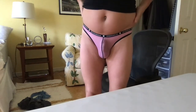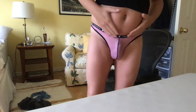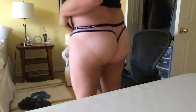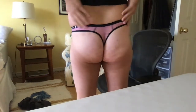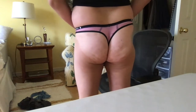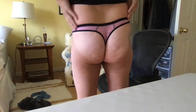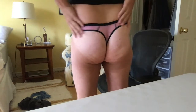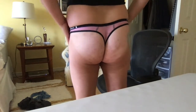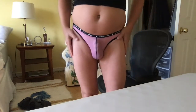The waistband is nice and it stays in place. It doesn't really shift when you wear it, and the back of it is pretty much the standard look for your thong underwear. It doesn't ride up and it doesn't really show through or anything like that, so from a comfort standpoint it definitely holds up.